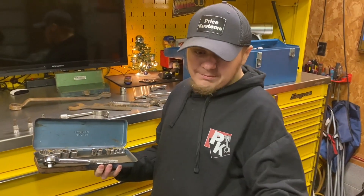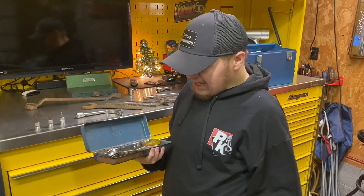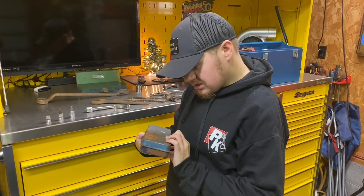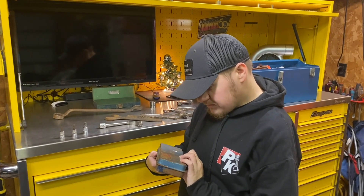And this is the actual screwdriver for the set, which is really cool — it's in like perfect shape. What year do you think that is? I honestly don't know, but the patent numbers are good. Hunter loves collecting these vintage tools.